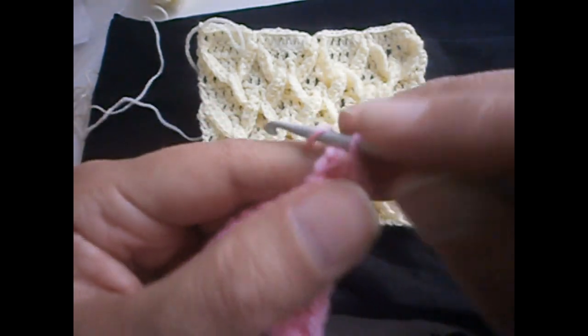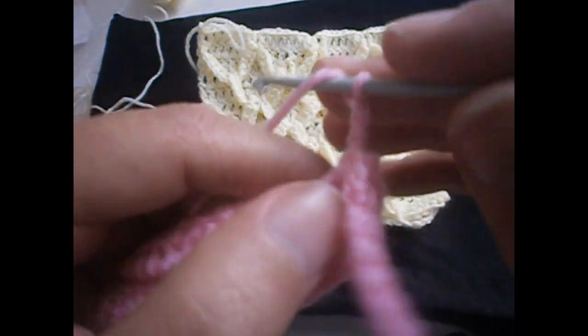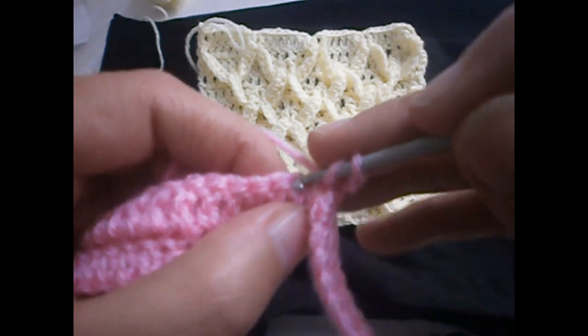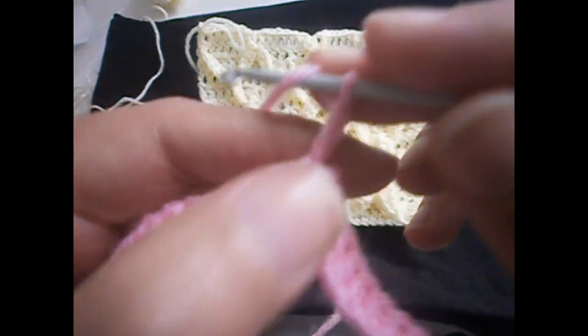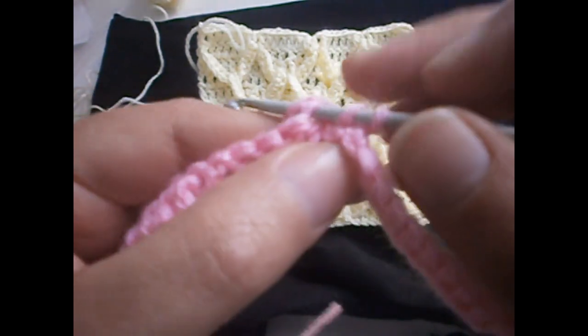Now we're going to make three chains — one, two, and three — and we're going to continue making trebles. We have to make six trebles. The first three chains count as a treble, and we continue doing trebles — six in total, counting the chains.